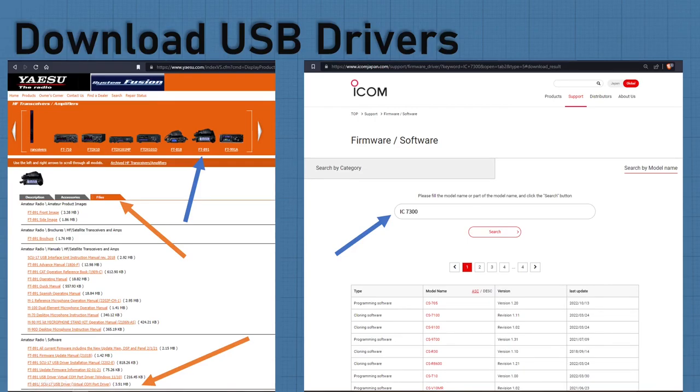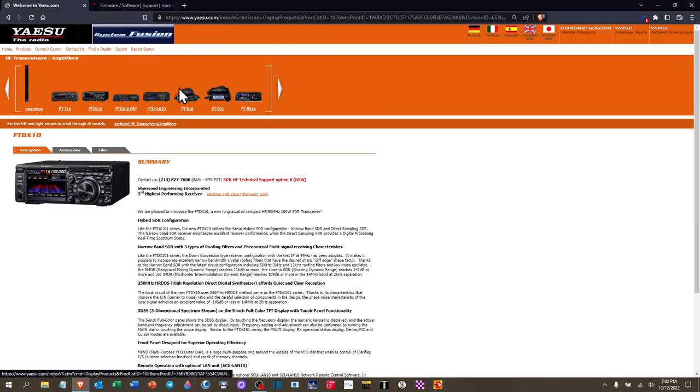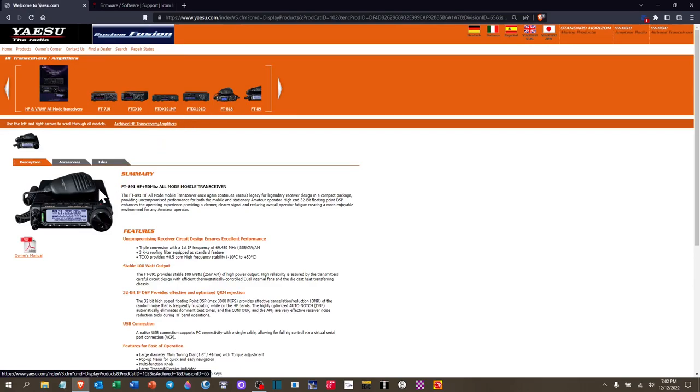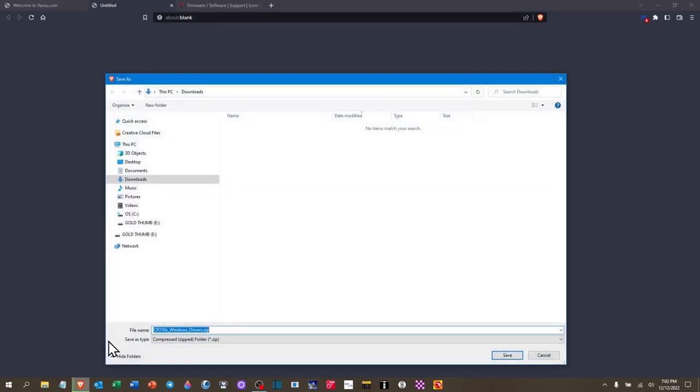Let's jump to the Yaesu website and start pulling down these drivers. If you go to the link in the description, it has the URL. Once you get there, identify your particular device — mine is the FT-891. I go to the File tab and look for the Virtual Comm Port Driver. I click that, then go to Downloads and rename it FT-891 Windows driver so I know the difference from the ICOM one, which I'll be downloading next.